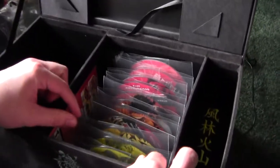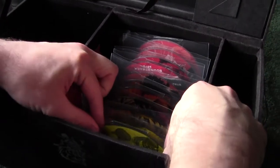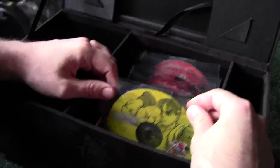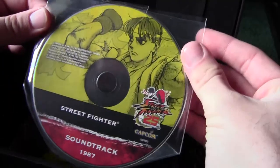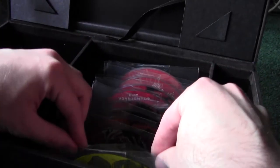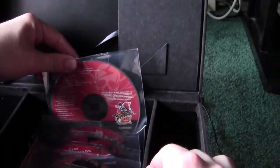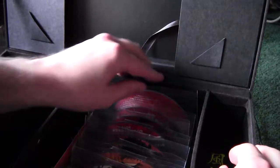I don't want to take all these out, but you can see in here it's the 11-disc soundtrack from throughout the series. They're all placed in these slips — unfortunately they're not actually in cases. But it's got the art on there from the original Street Fighter, and it goes through Street Fighter 2, Third Strike, the Alpha series, Street Fighter 4, and all the way up to original fan-made work created just for the fans.